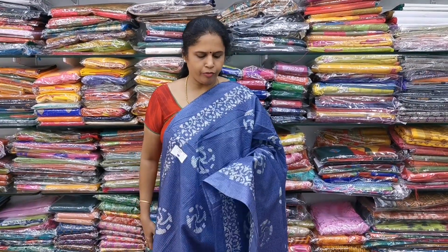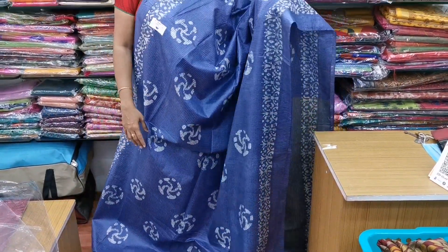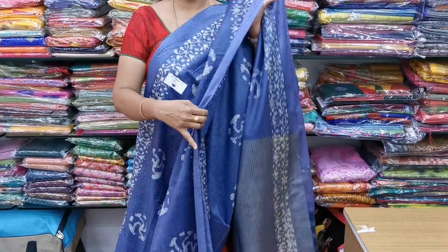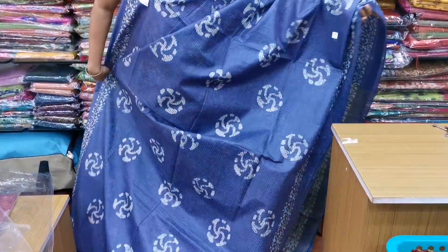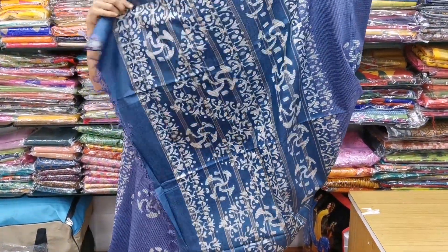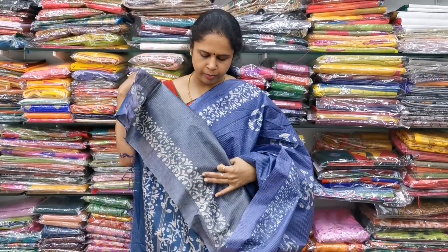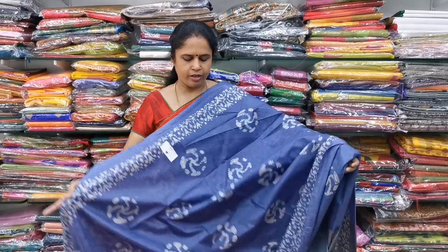Saree No.5 is a beautiful greyish blue color combination. It has a full line print and is a coat silk saree — you can see the silk finish and it is very light. It is 6.5 meters, normal wash. The blouse has a contrast pattern. The cost of this saree is only ₹1,150. It is a soft, lightweight coat silk saree.